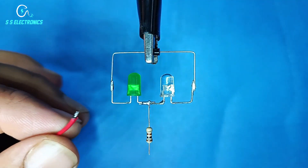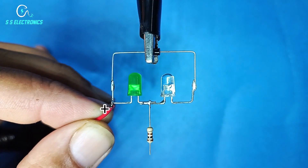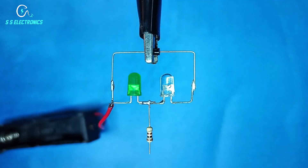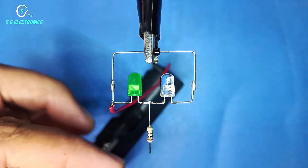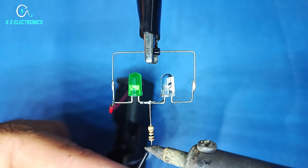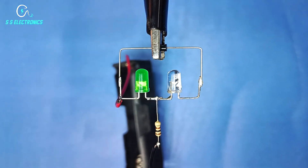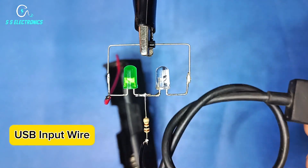Positive wire connecting with LED positive side. 2K Resistance connecting with resistance. USB input wire.